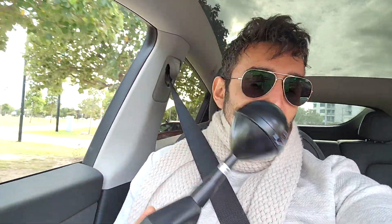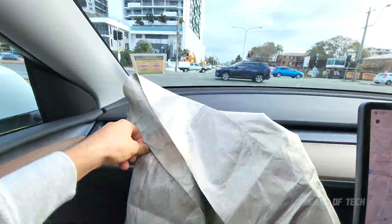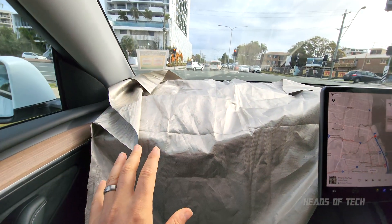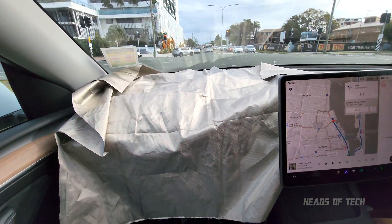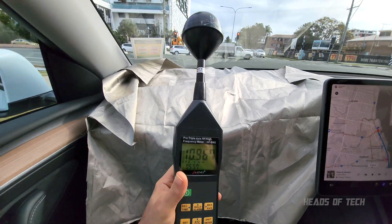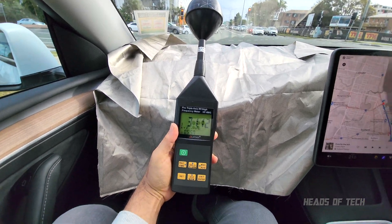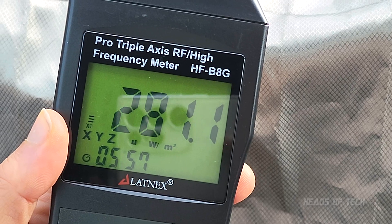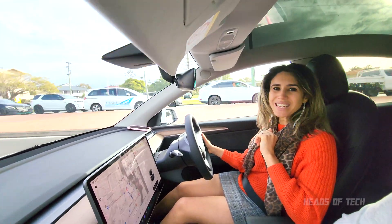I don't know why you'd need tinfoil for this — maybe if you're ultra sensitive — but let's just see what happens if we do put some tinfoil on. I just put a bit of foil on the dash just for fun to see what happens, and now the readings we're getting are still microwatts — very, very low.